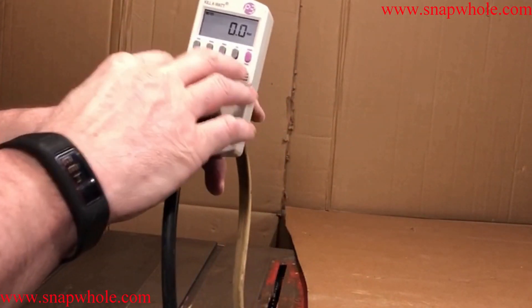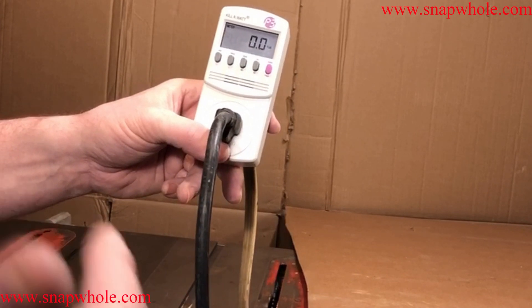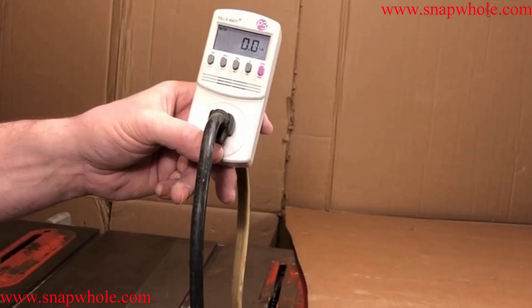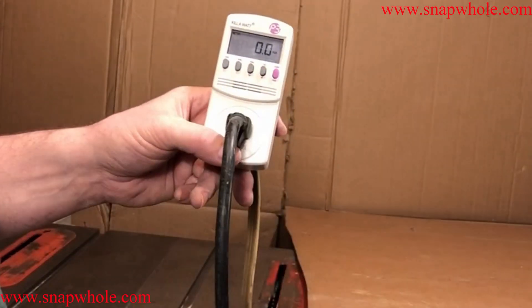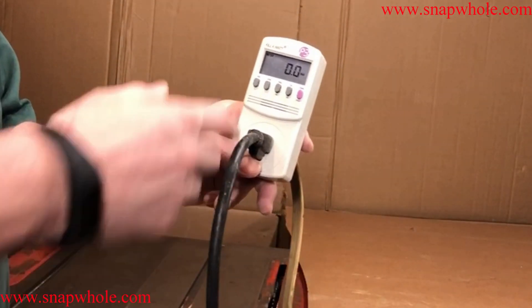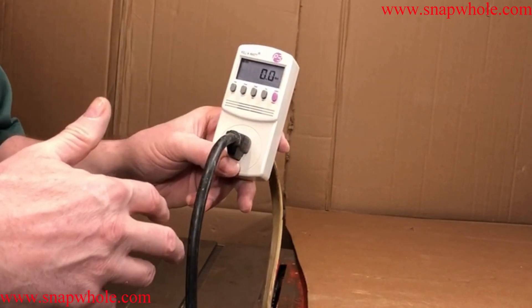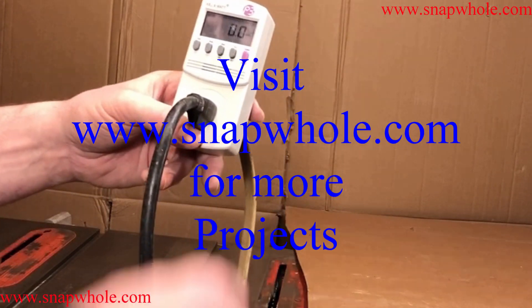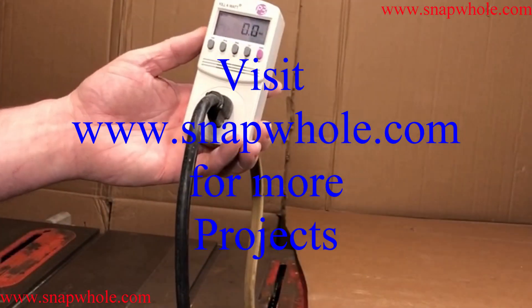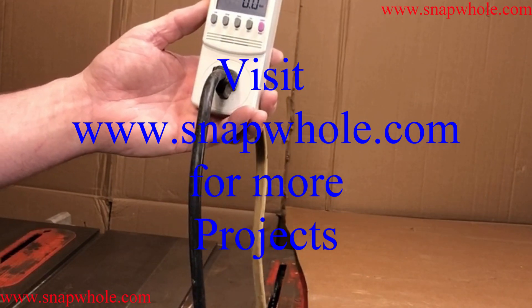It's about 20 bucks and I thought it was well worth it. If you're having problems with a tool, this could help you out. If you want to evaluate a tool that's having problems, or if you're trying to upgrade a motor on a device, you can find out what it runs with no load, then do it under load and see if you're running it efficiently or not. Great little tool, $20, well worth it. If you like the videos, please subscribe to my channel. Thanks for watching.